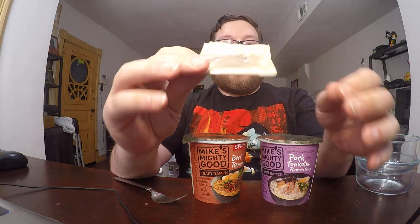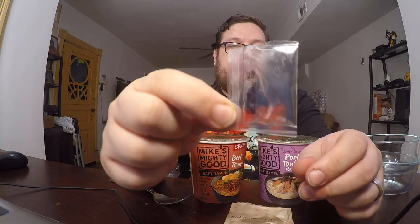To cook these, they have a fill line — you can either fill it with water and microwave it, or heat up some water and fill it to the line and let it sit, which is what I did. Each one comes with two things: a packet of powdery substance and a small clear packet of flavored oil.